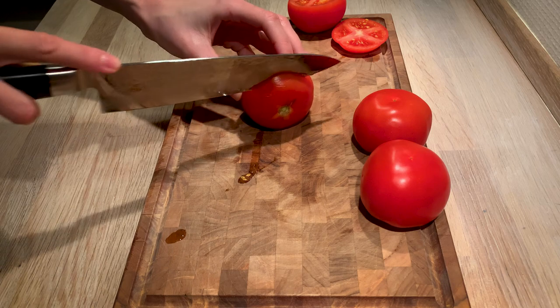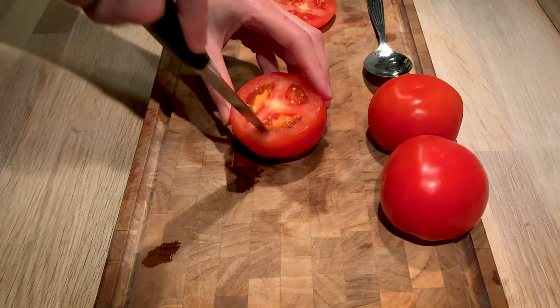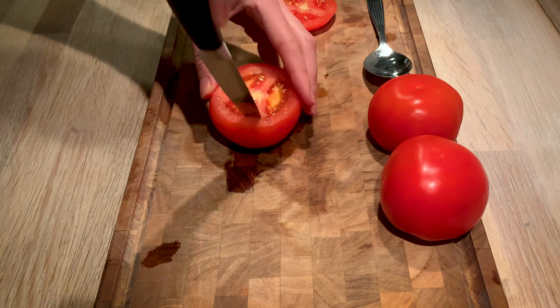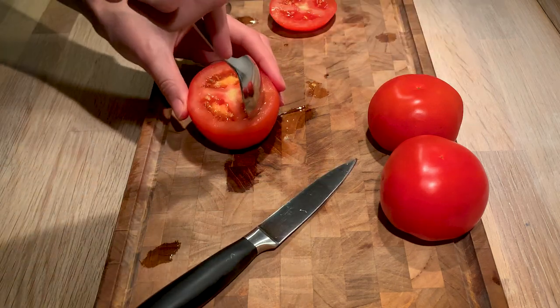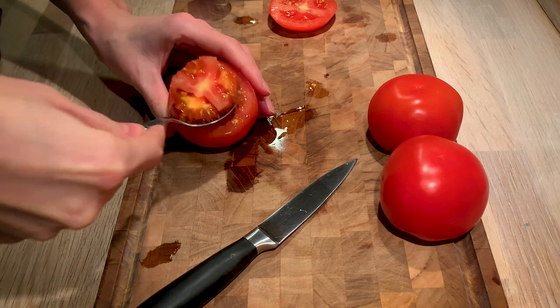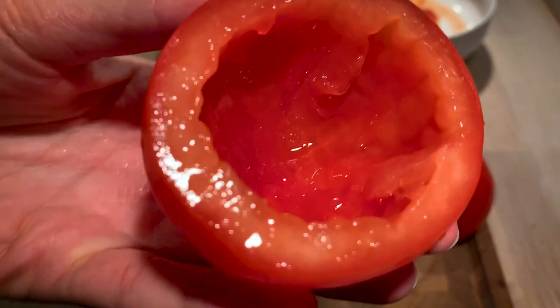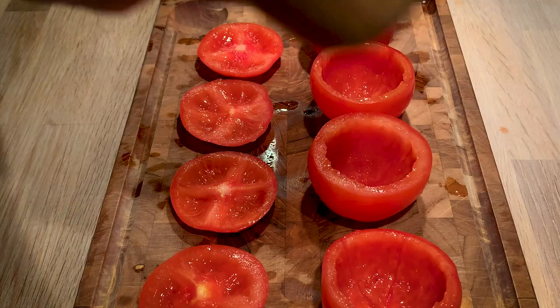We have taken some tomatoes here that are round so they can stand on their own, and it's nice when there are not too many of those membranes inside so you can easily scoop out everything inside. We recommend you use a sharp knife and then just a spoon to scoop out the insides. We really want to get rid of those small thick sides, and of course we don't want the tomatoes to have any holes in them.